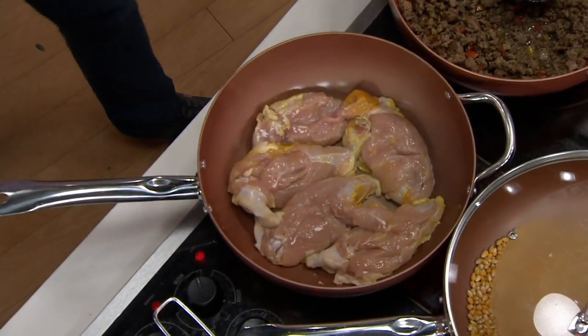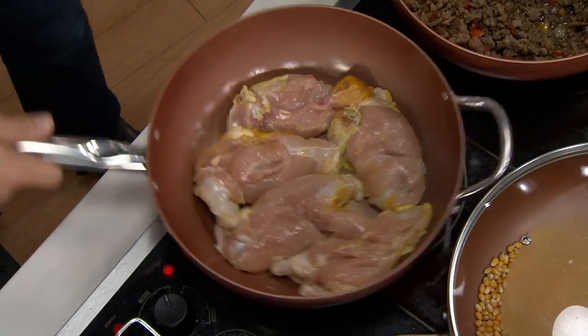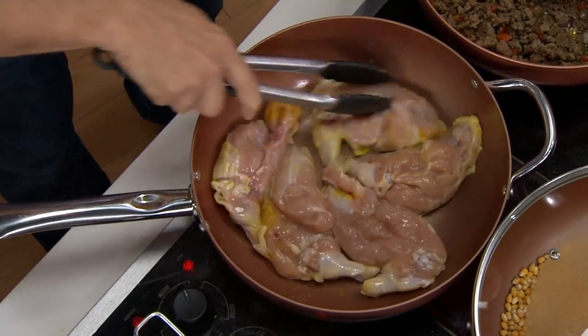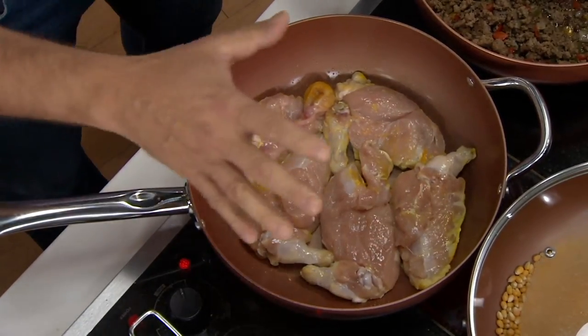Look at that capacity — five huge airline breasts with the wing on, no problem at all. The Ceramatec nonstick means nothing is going to stick to the pan. That's protein I just put in there, and look at how it slides off without sticking, without having to go back and scrape it.